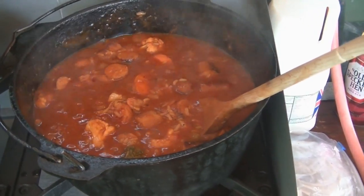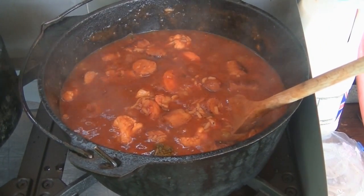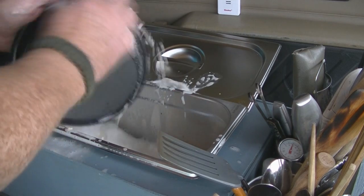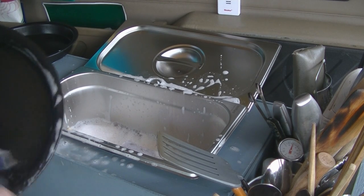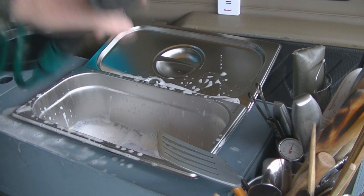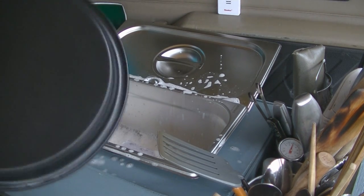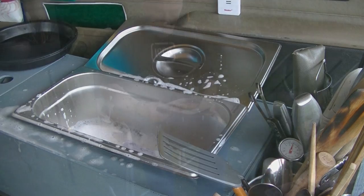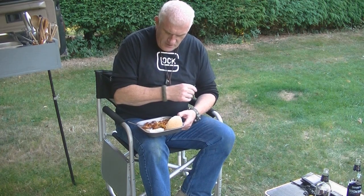The stew's coming on nicely - just dropped in some gravy granules, a bit of Bisto, which gives it a little bit of thickness. This is my new sink - I think it's working quite well. For a little bit of washing up for one or two people, all I do is half fill it. I've got a tap here to rinse the plates off - really, really simple. We did the sausages, threw in a couple of rashers of bacon, a bit of BBQ sauce, Uncle Ben's rice, and mixed vegetables with broccoli, cauliflower, and carrots.